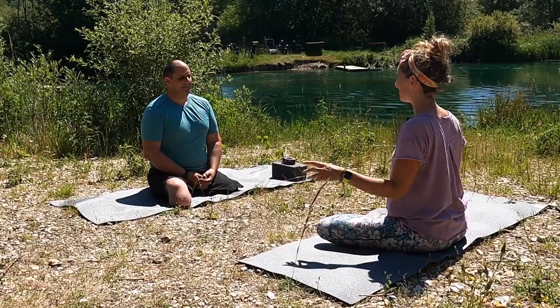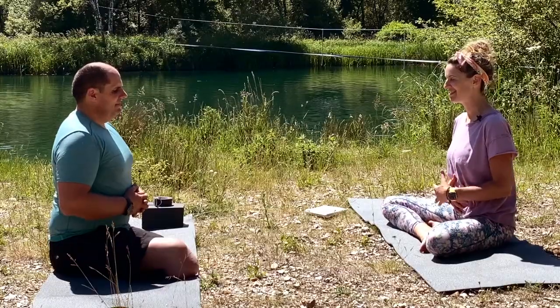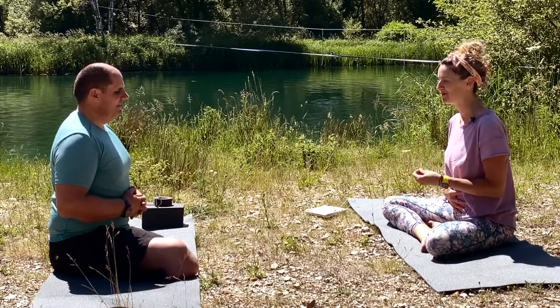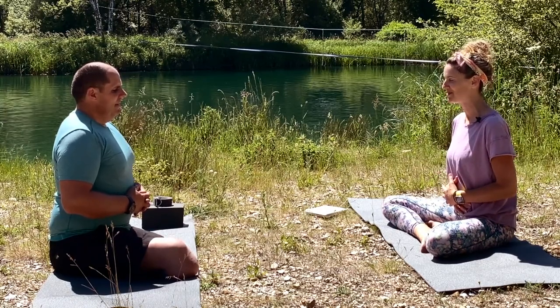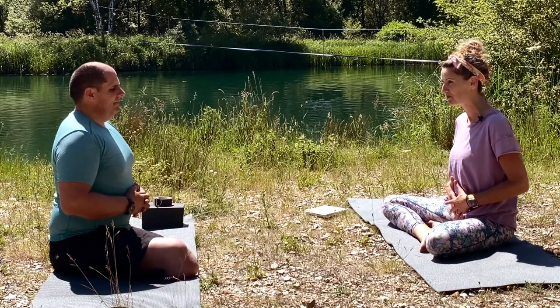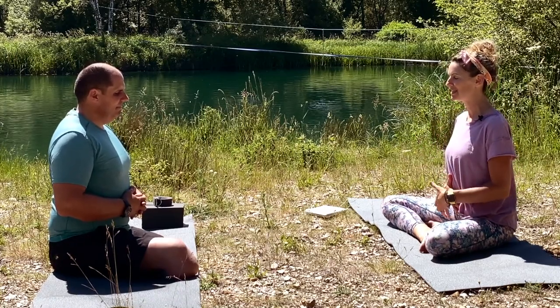Take a really nice big breath in through the nostrils and feel your belly stretch. It can help to bring your hands onto the belly. Take a big breath in and then exhale out through the mouth. Keep this going — connecting with this nice ebb and flow of breath, these waves of breath coming in and out of the body. Take another big breath in, inhale, really feel your belly stretch as you breathe in.